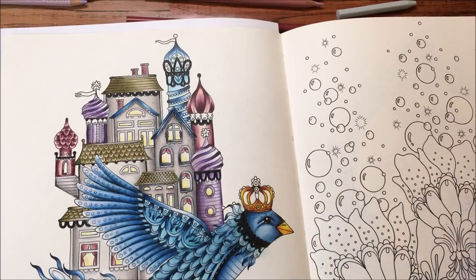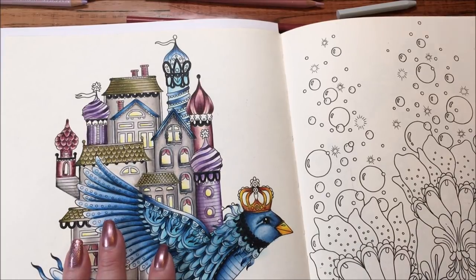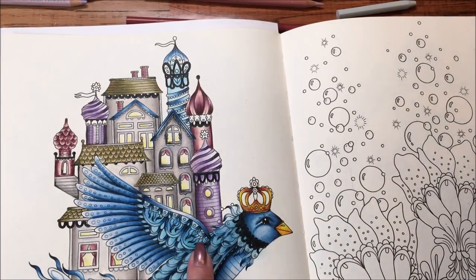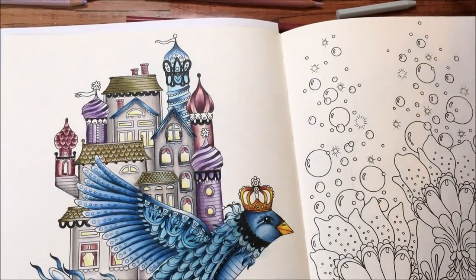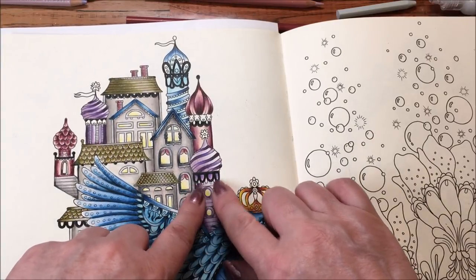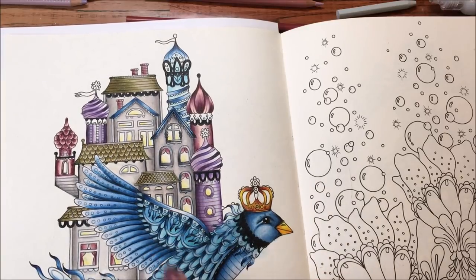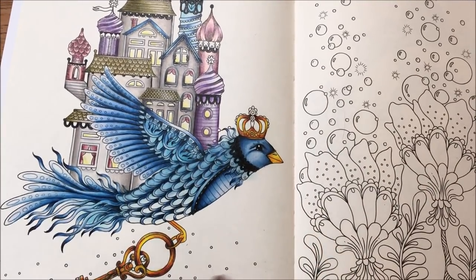Then I'm going to be doing stickles on the page and I have to find the right one. I think we're going to do diamond on here — that's the sparkly one with the gold tones to it. That will go on the gems and all these little teeny tiny little pieces here, and on his little feathers that have the circles on them. We'll be putting some in there, and probably also on these little dots down here.